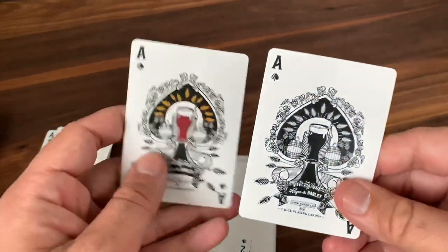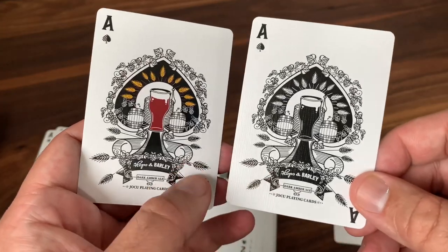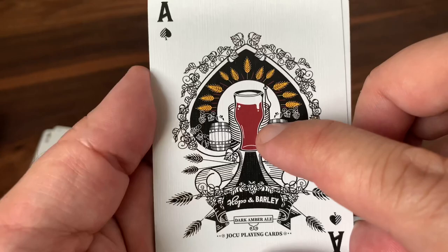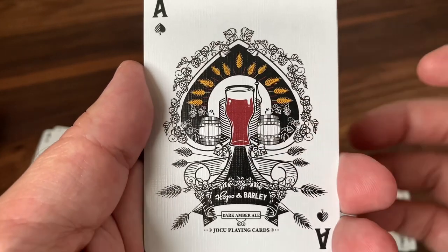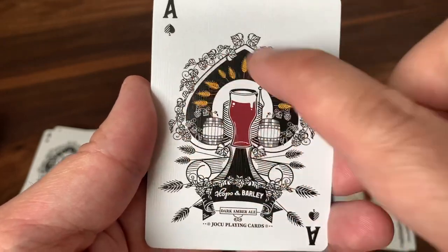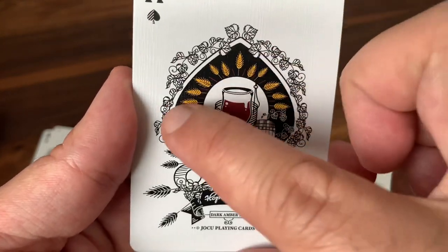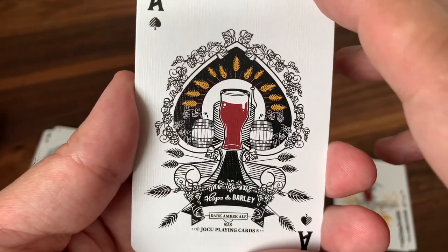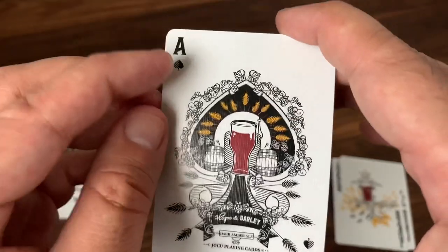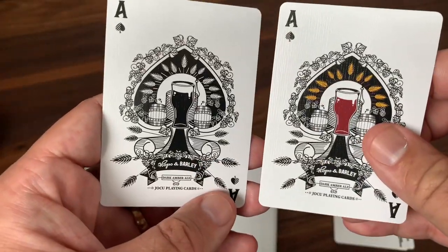You also get a duplicate Ace of Spades — though it's not quite an exact duplicate. One ace is done in color, which I'll call the standard ace, and then the duplicate one is done in black and white. Both of the aces feature a glass in the center — and they pick, with this being the Dark Amber Ale deck, the right kind of glass to be used for ale. It's sitting in the middle of this large spade pip, ornamented with hops and barley all the way around, little pops of yellow color from the barley, and almost a garland or wreath of hops around the edge. The banners at the bottom have the name of the deck, noting this is of course the Dark Amber Ale version and Yoku Playing Cards. A fairly readable pip and index in the corner, but you do get a custom pip to look at in a second.